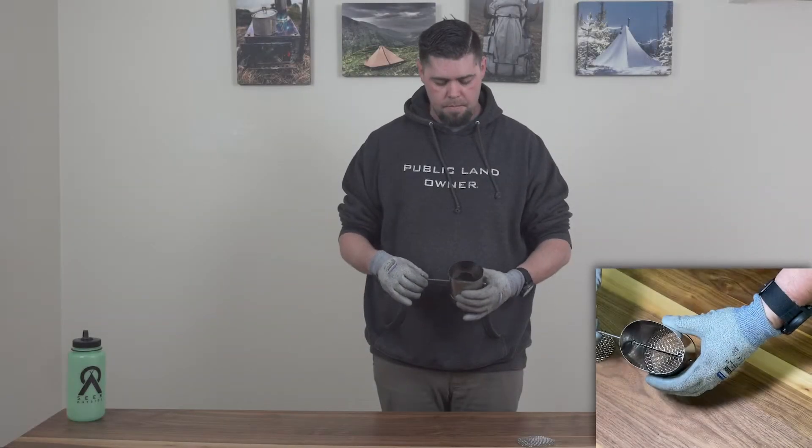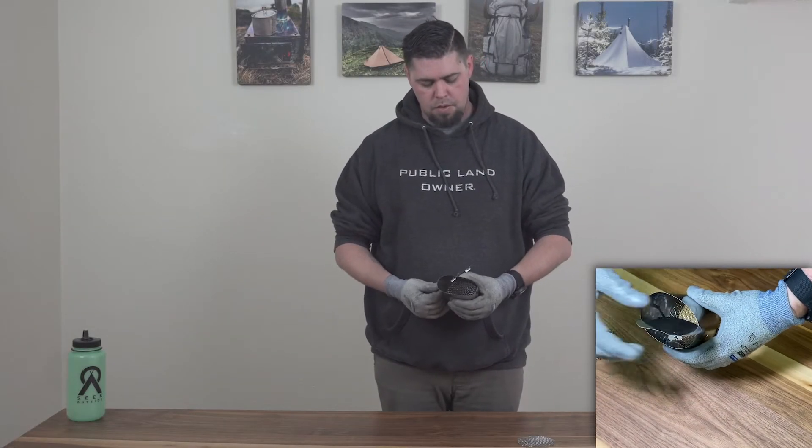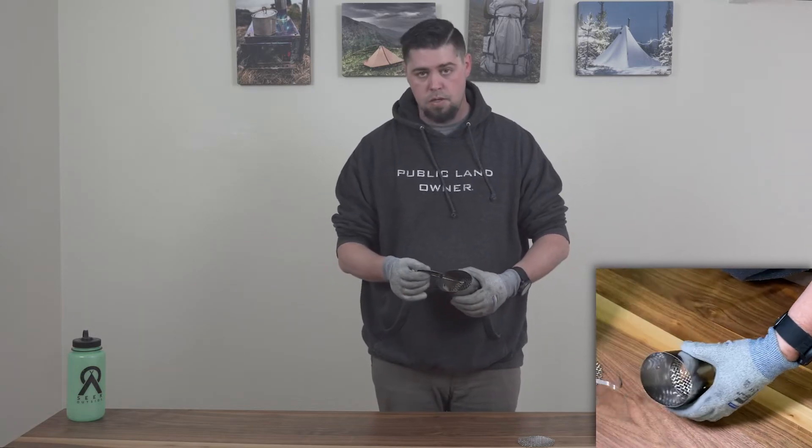First you want to remove the damper flap. Go ahead and pinch, pull, and twist the shepherd's hook out.